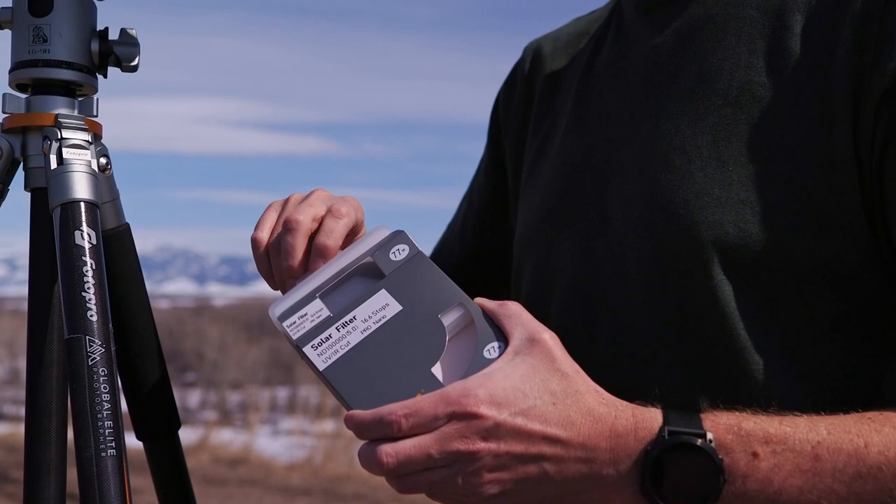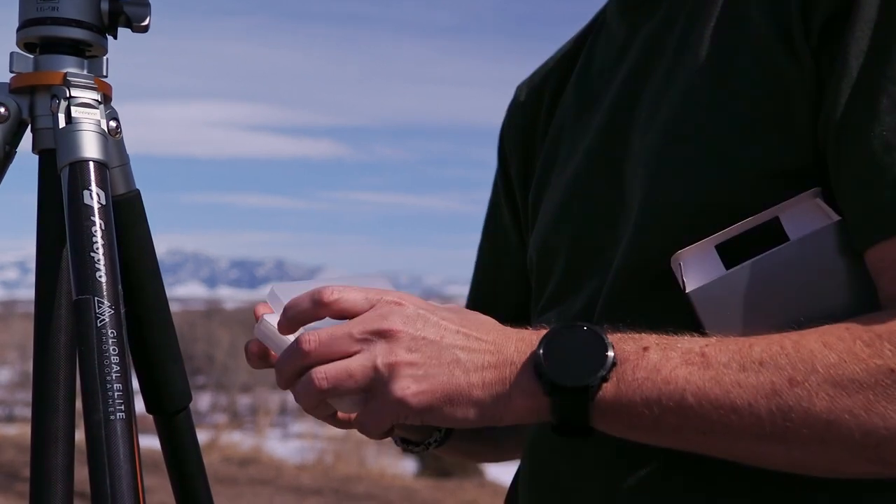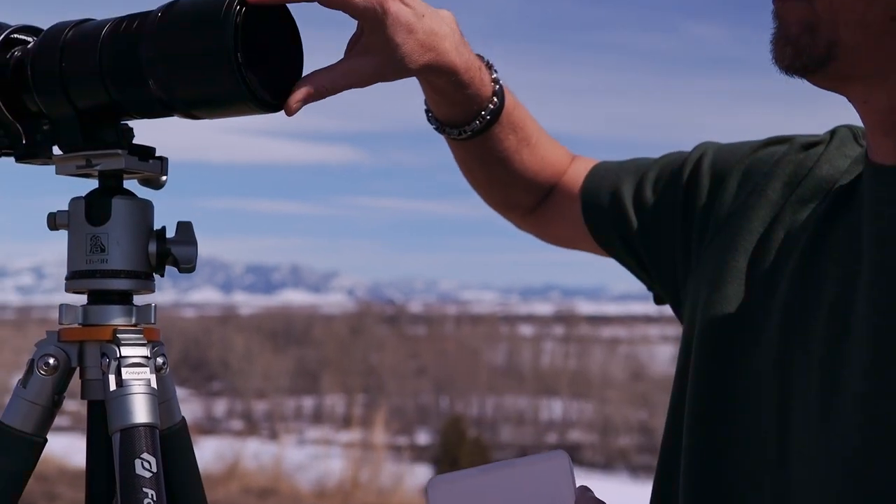You may be thinking: can I just stack a couple of regular neutral density filters — maybe a 15 and a 5 or 3 — to get up to around 16 and a half stops? You can, but it's really not recommended. This is a solar filter specifically designed to cut out the UV and infrared radiation from the sun, protecting your gear and your eyesight. Don't skimp or try a DIY remedy when photographing the sun — you don't want to mess around with your equipment or your eyes.